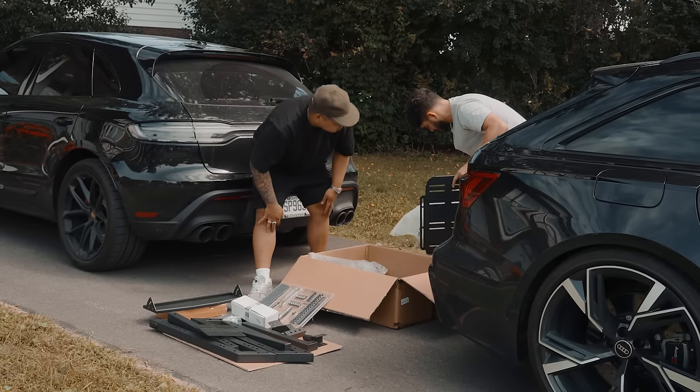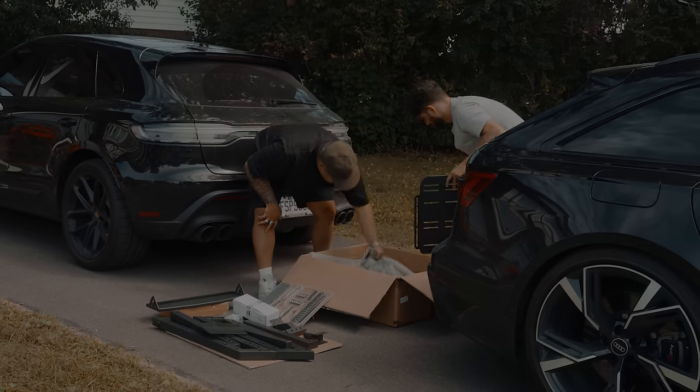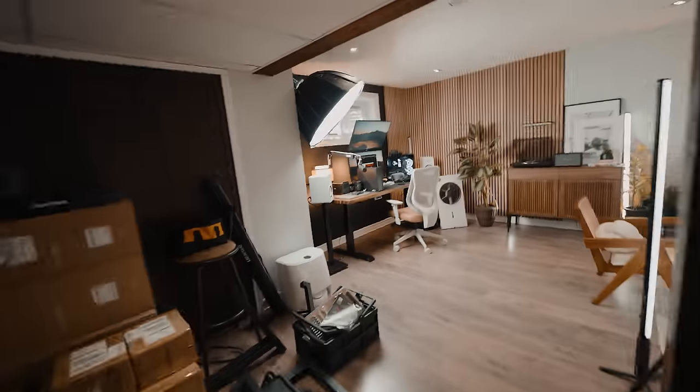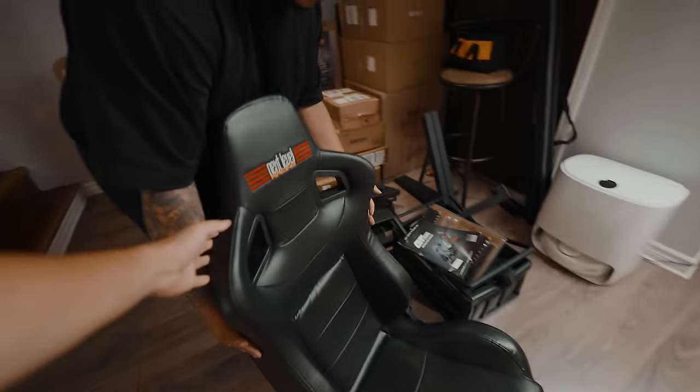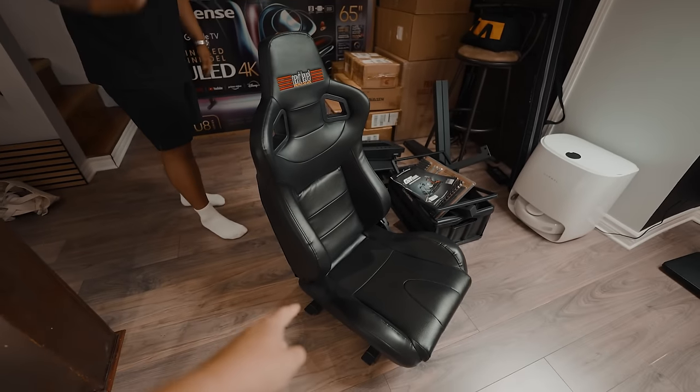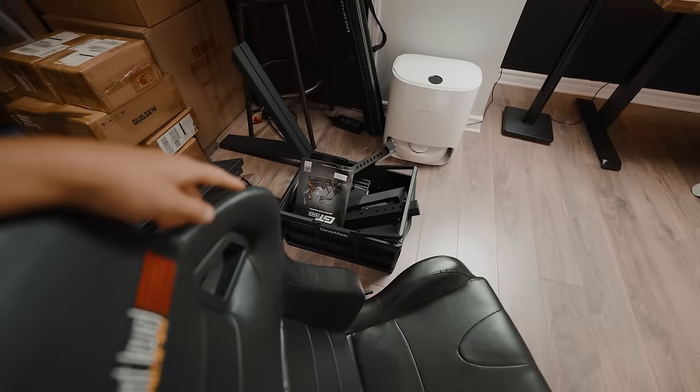Oh, I think it's the footrest. Nice. So the simulator is going to be going here — everything is looking perfect. And that, ladies and gentlemen, is the seat. There's a lot of pieces to this simulator, so we're going to start getting on that. See how it looks.